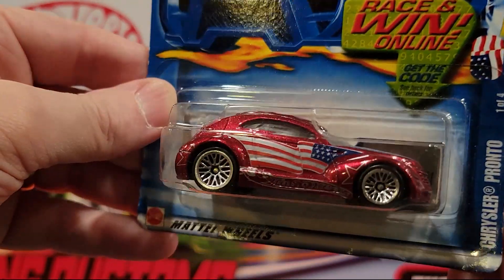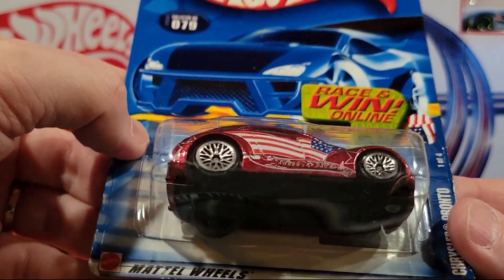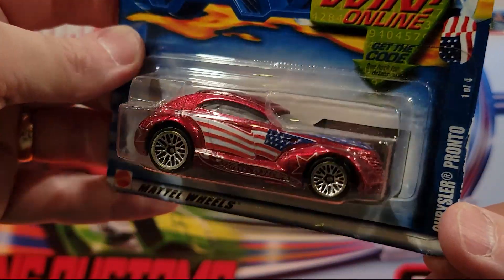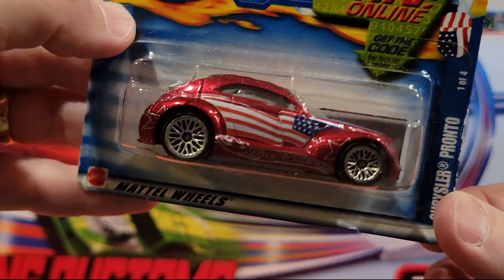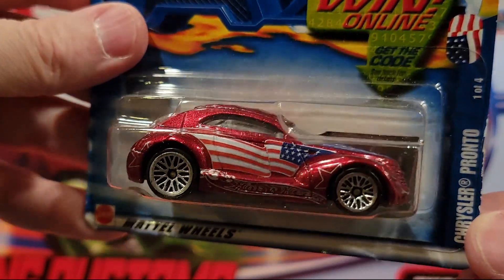We've got the Chrysler Pronto here. These are actually really nice on the track, especially the tracks with curves. They do alright — it's nice to get another one of these. Nice paint job on it.